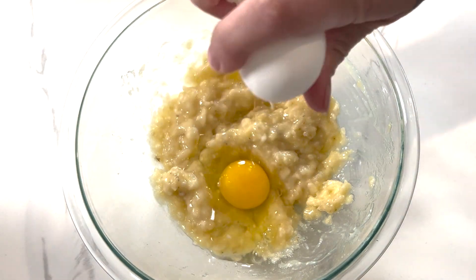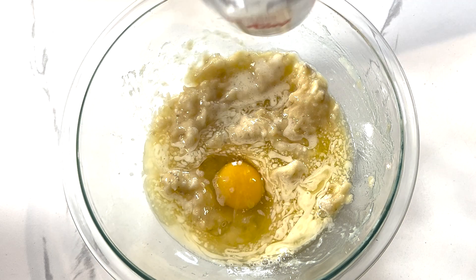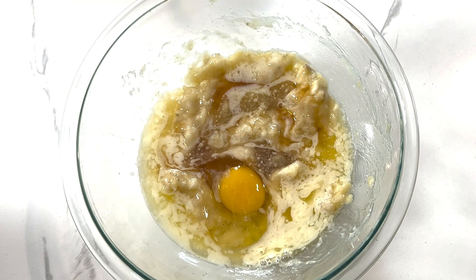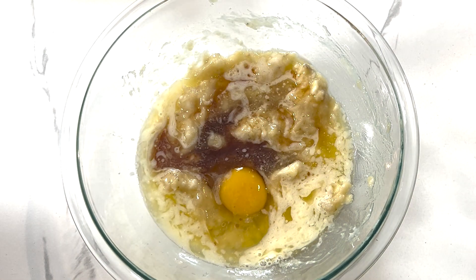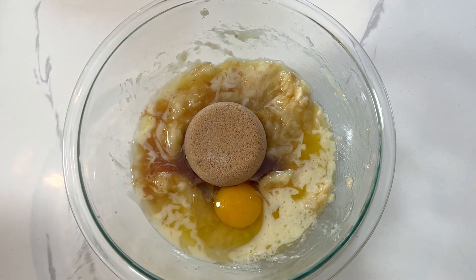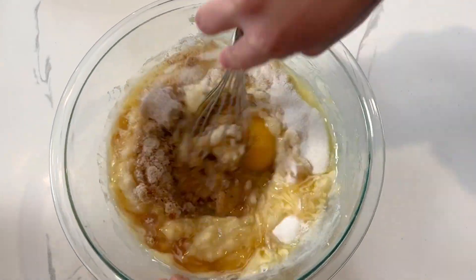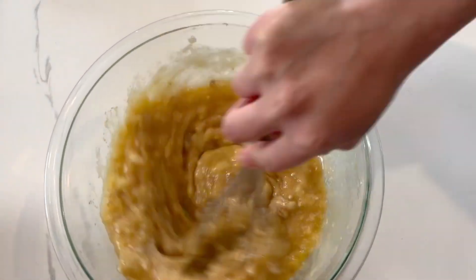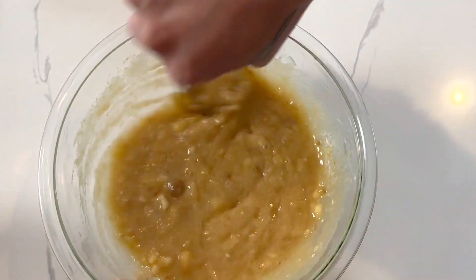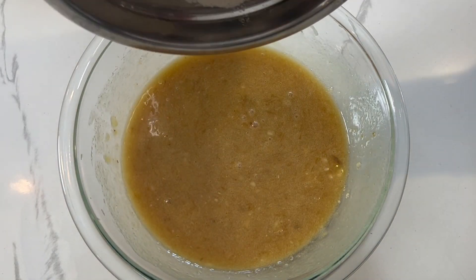Now we're going to add our egg, our melted butter, our maple syrup, our vanilla extract, and we're going to add the brown sugar and the granulated sugar. Give all of this a really good whisk until everything is fully combined and the egg is fully incorporated, then set this aside and get our dry ingredients.